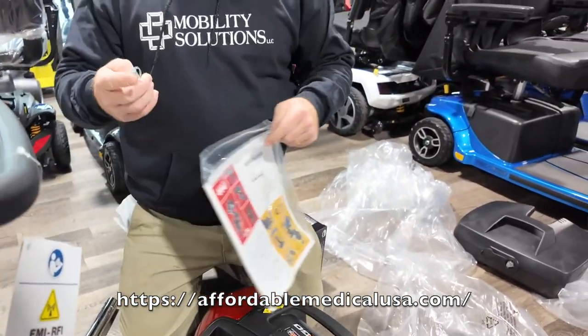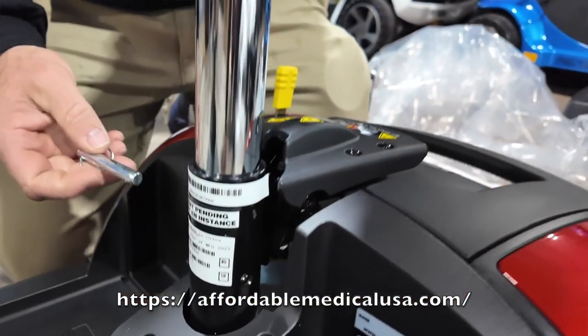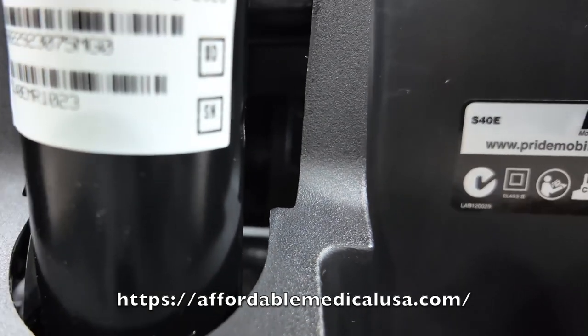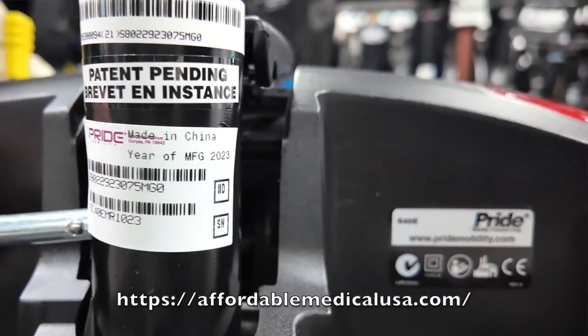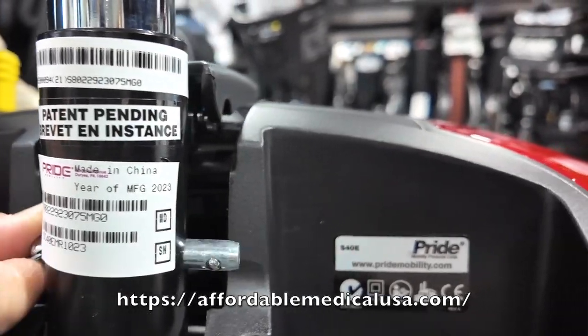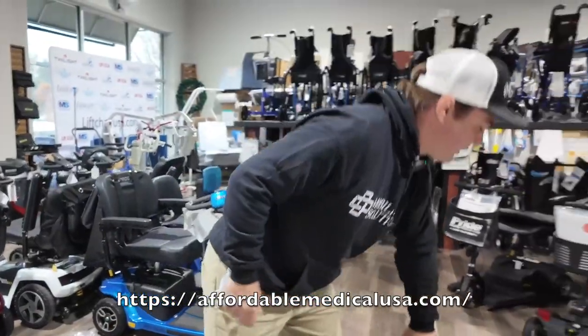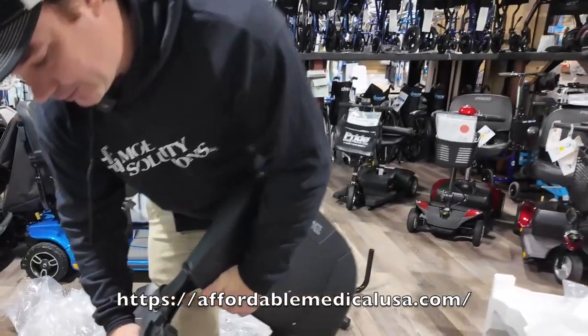Take your pin, pick it out, and put it in here — it just goes across. You can determine which hole you want based on your seat height, depending on how tall you are. Then grab the seat and drop it right on.